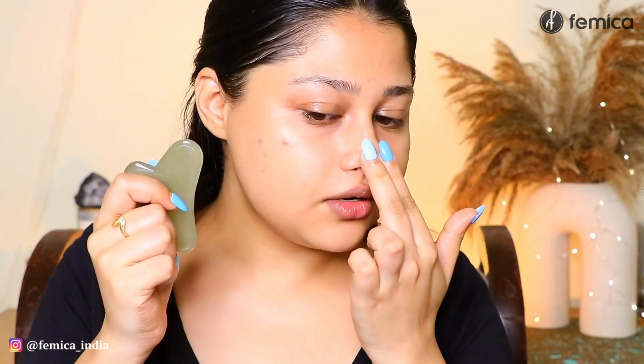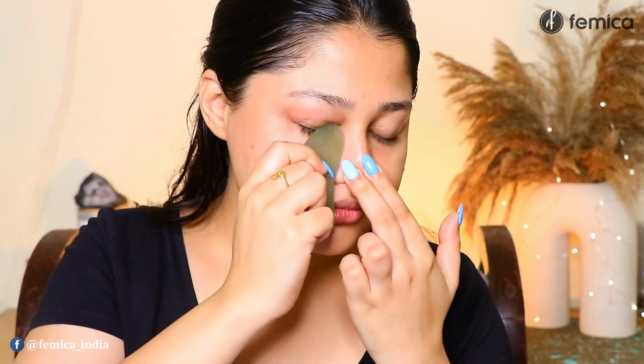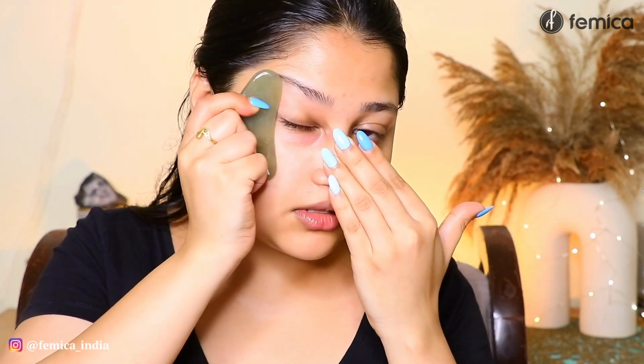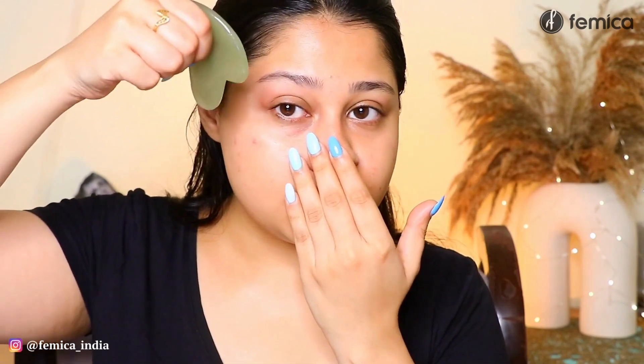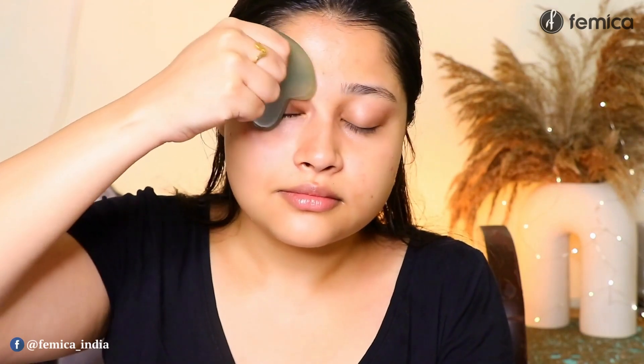Now moving even further up, it's time for the eyes. I'm going to hold it like this, place two fingers on my nose, and pull it upwards. Now for the eyes, I'm going to hold it a little bit up and rotate it like this. Now what I'm going to do is hold it like this and pull my eyebrows.